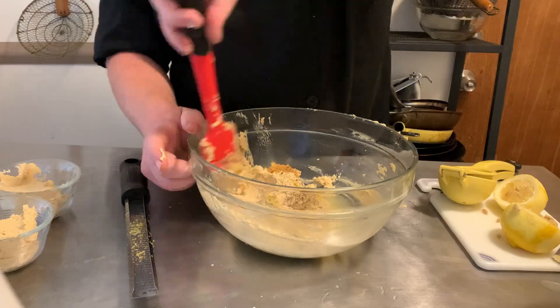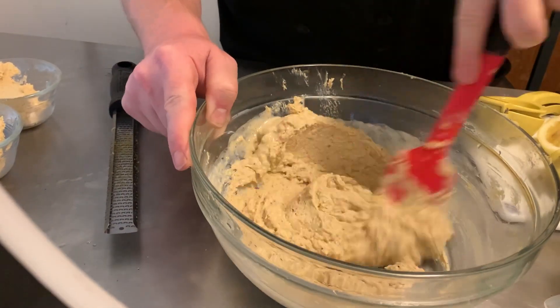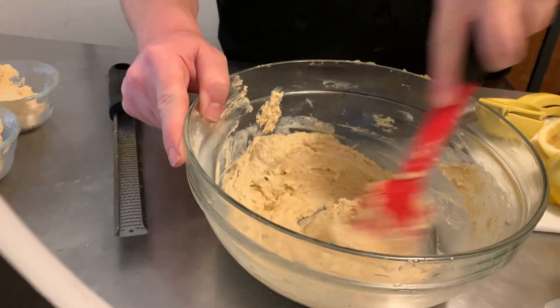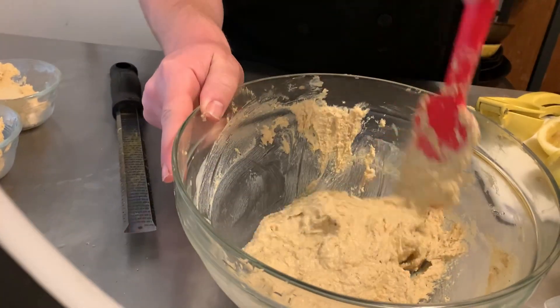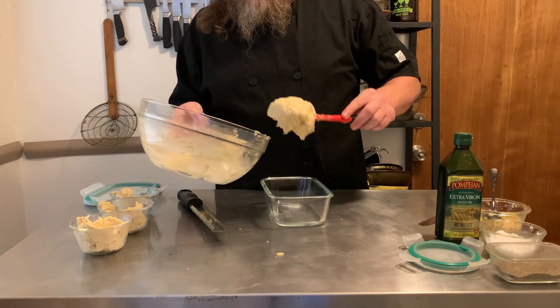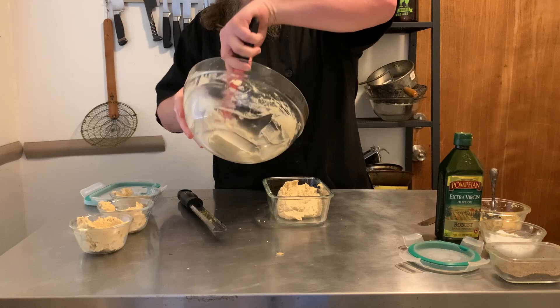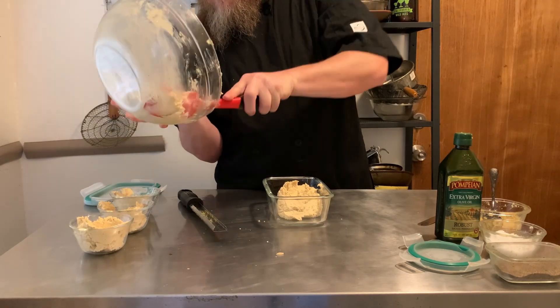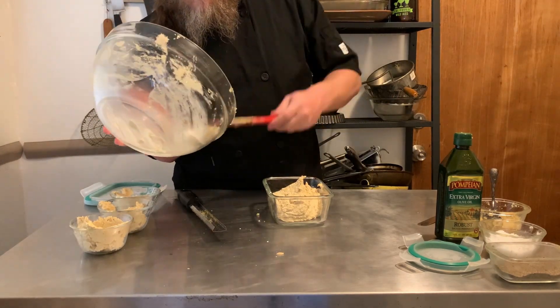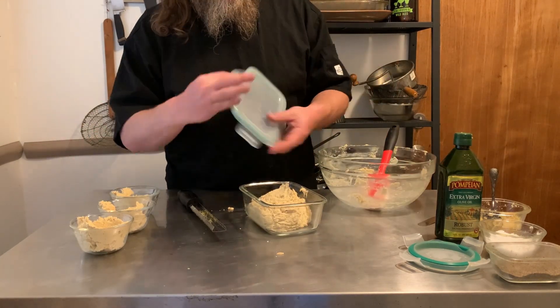I didn't plan any of the hummuses I'm going to make in advance. I was literally just like, alright, I'm making hummus, I want to make some flavored hummuses — what do I have in the fridge and in the cabinet? It should be fun. Once the hummus is ready, go ahead and pop it in an airtight container, and it'll last in the fridge for about three weeks, or in the freezer for about two months, before it's just kind of bleh.